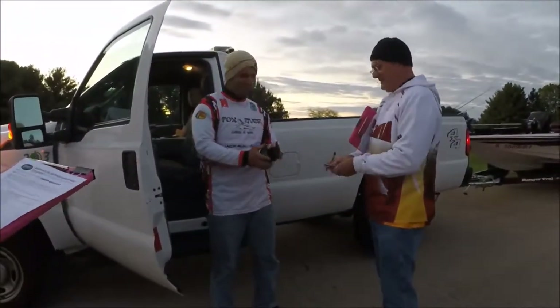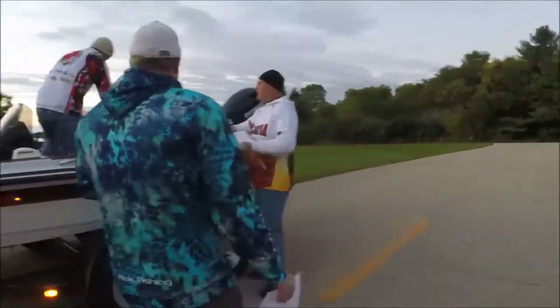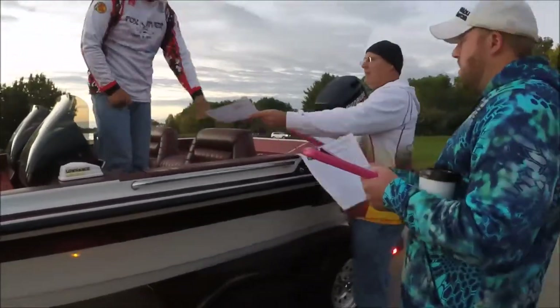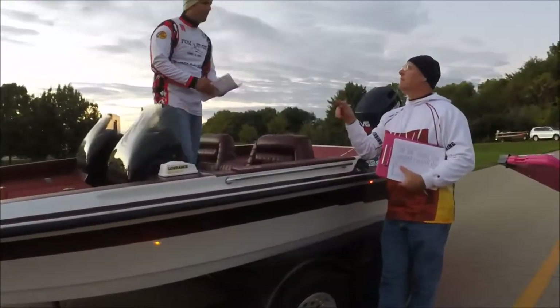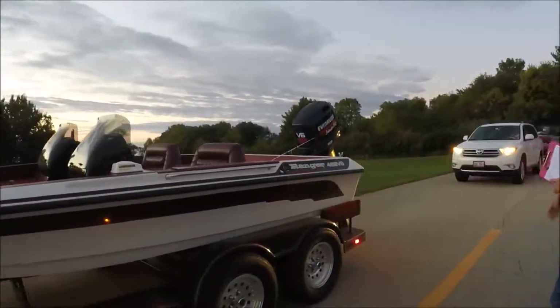I'm collecting the money right there. The coach is going to hop up in the boat and we'll check his live well, then give them the paperwork and talk about any specific rules — what time the weigh-in is going to be and the location of the weigh-in.